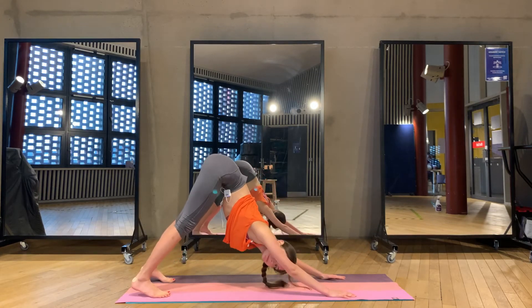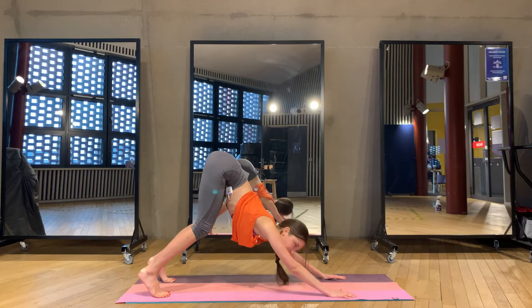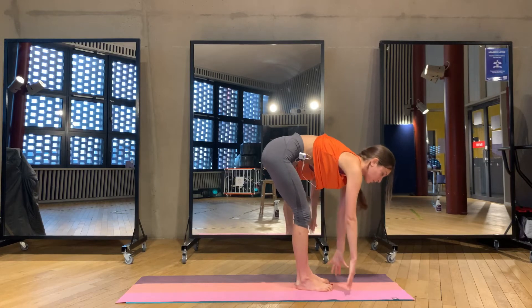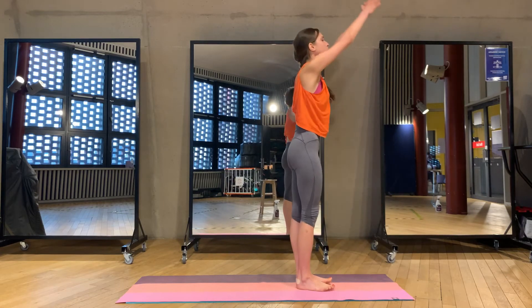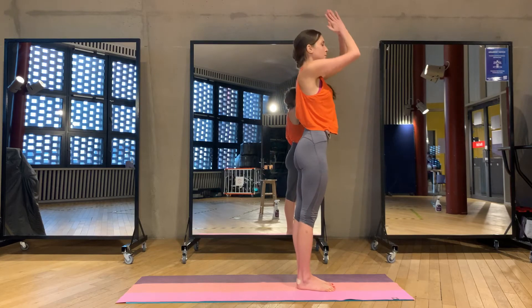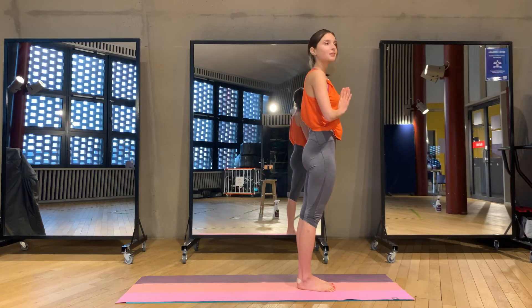Downward facing dog — bring your hips up, head is going down, bend your knees, look up, and step or jump forward to your palms. Inhale, arms all the way up, arching back. Exhale, Samasthiti — arms to the heart center, hips deep. And again: inhale, arms up, arching back, exhale.